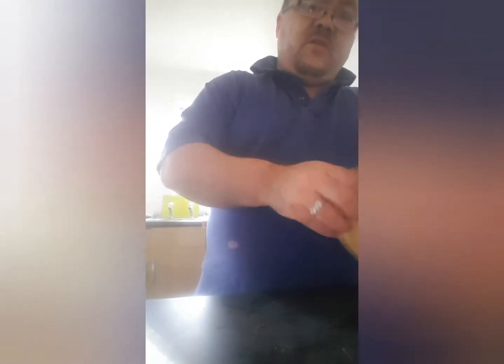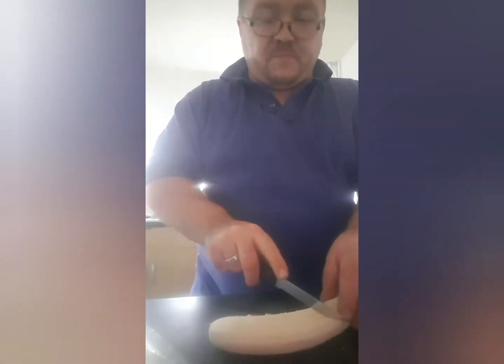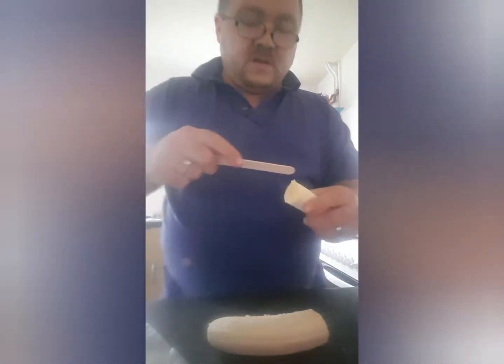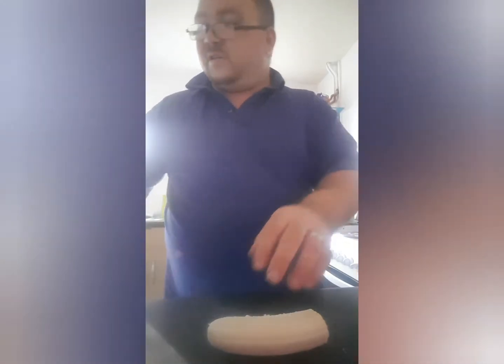And then you should have a nice cold sweet treat. You can try this with other fruits as well, but I feel that bananas — you can't go wrong with bananas. This is the right sort of shape: stick the lolly stick in and make them like a nice lolly.